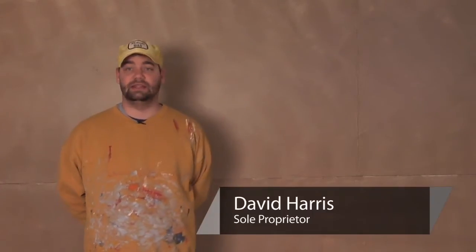Hi there, my name is David Harris. I've been an interior, exterior, commercial, and residential painter for the last 11 years. And today I'm going to demonstrate some interior decorative painting techniques for you.